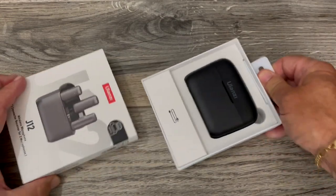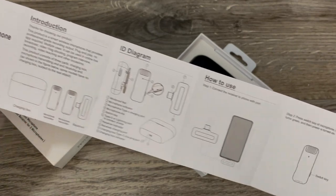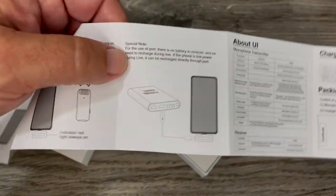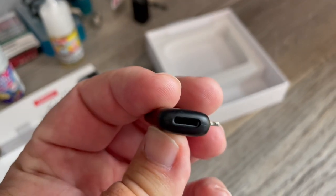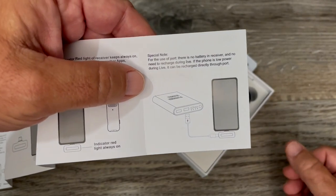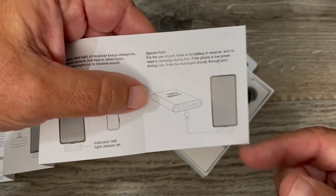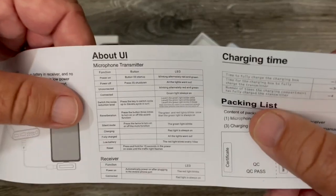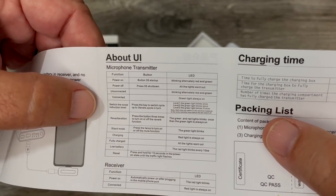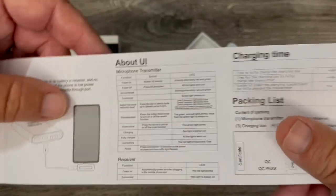Let's open this up. There was a manual — super easy. They have everything lined out on a diagram: one, two, three and you're good to go. It does have a little USB on the side of the receiver, but the receiver doesn't need to be charged — it's just pass-through. So if you're doing a long interview and your phone battery is running low, you can plug a power bank straight into the side of the little receiver. There's no user interface other than the little lights; you switch the noise reduction level by pressing the key on the side to cycle through three levels.